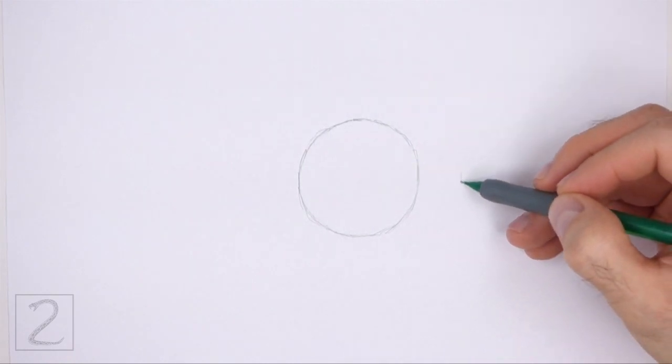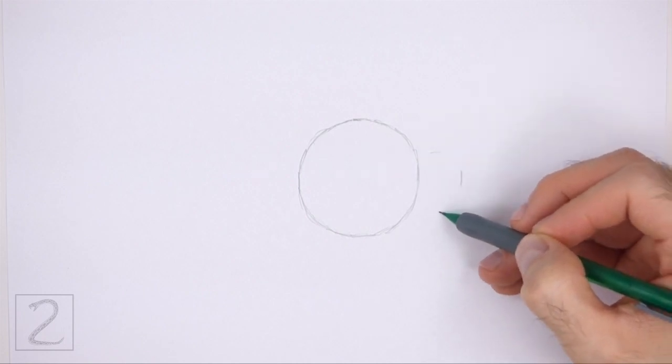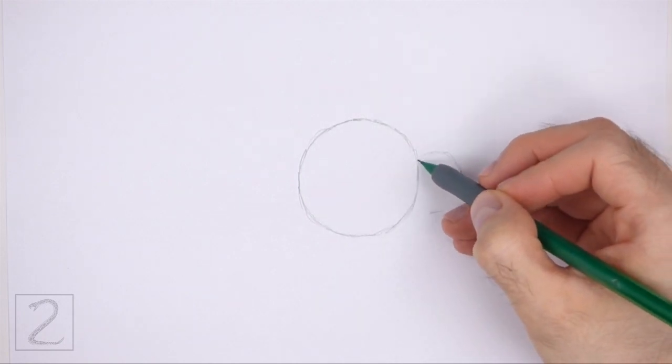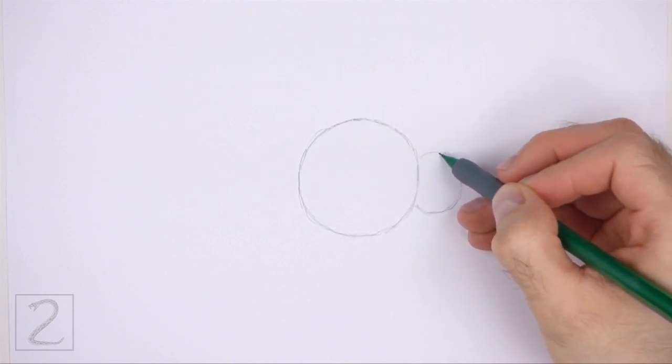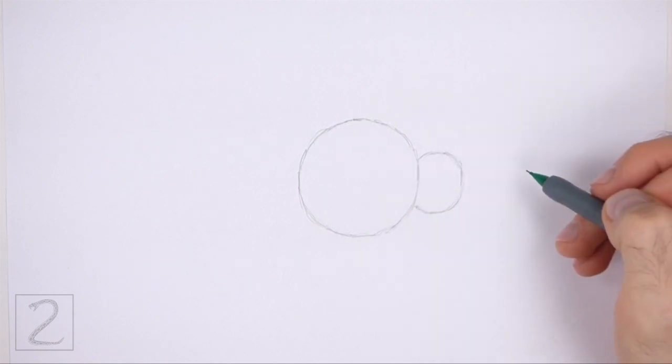To the right of the circle, make a small mark for the first part of the guide for the head. Draw two more small marks to indicate the length of the head. Now connect the marks using curved lines to finish the guide for the head. The shape of the head is basically a small oval that's pushed up against the thorax.